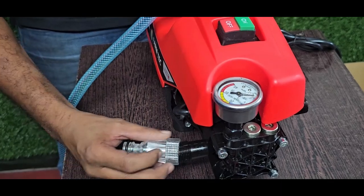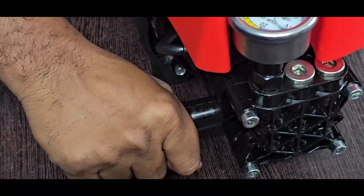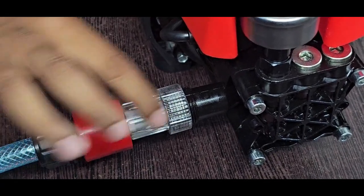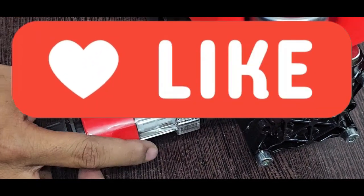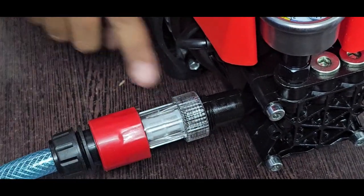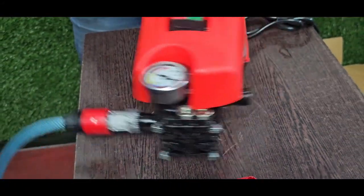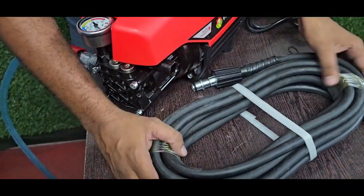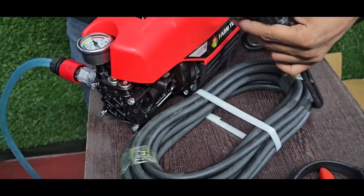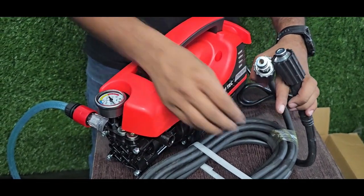We are taking the thread and tightening it. Once we tighten the thread, I will show you how to release it. The inlet filter is the outlet filter. The outlet filter connects to the gun. The black hole is the gun. We have two threads here.